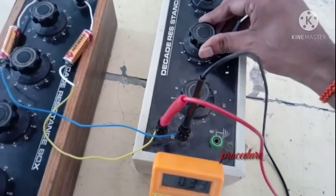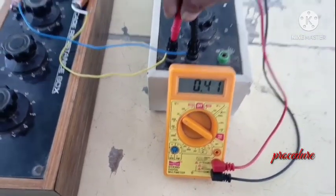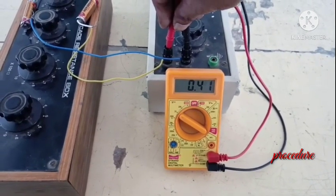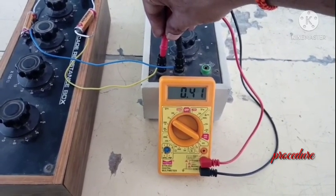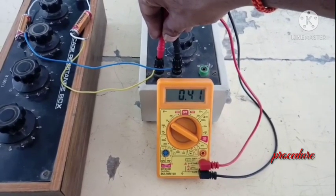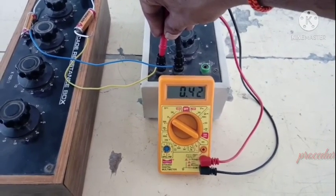Now let us make it to 40 ohms. I change this load resistance value to 40 ohms. The voltage drop across the load resistance is 0.41V. As the resistance is increasing, the voltage drop is also increasing — V is directly proportional to R, that is from Ohm's law. So resistance is increased to 40 ohms and the output is 0.42V.